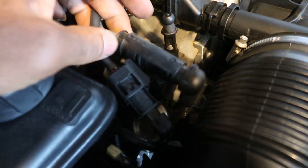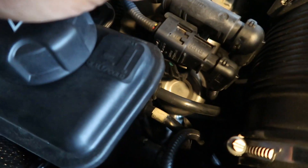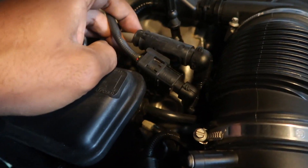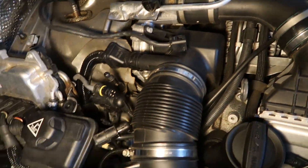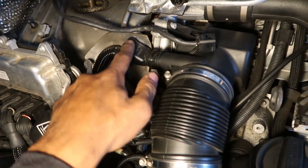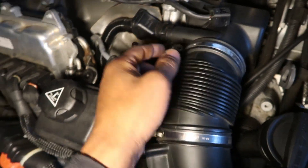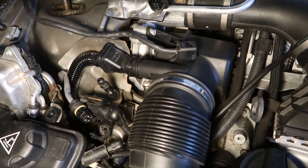Next you're going to pop these O2 sensor plugs out of the brackets. This bracket here is held in by little clips — you'll have to pry it up with a flathead gently. This one you'll have to stick a flathead in from this side and pry that clip off. Based on the plugs being different, I don't think you can mix them up. We've got all the O2s disconnected. Next we need to get the PCV lines out of the way — same on both sides of the engine, so you do everything twice. Push down on these clips from the top and bottom and they'll just slide out.